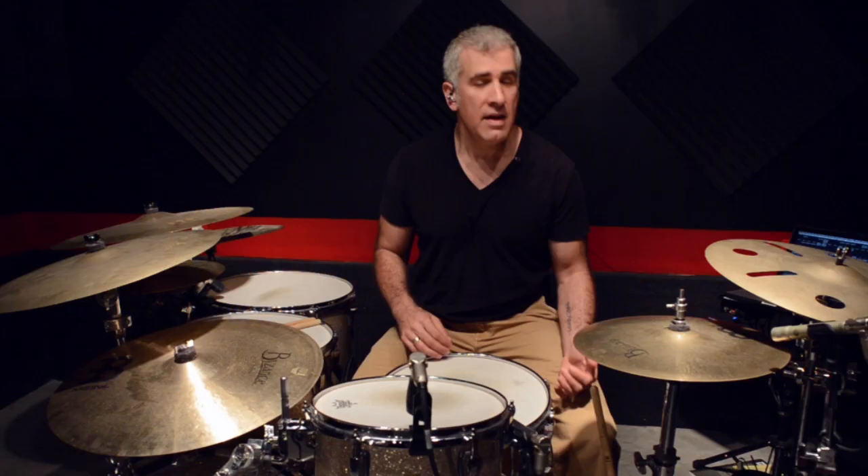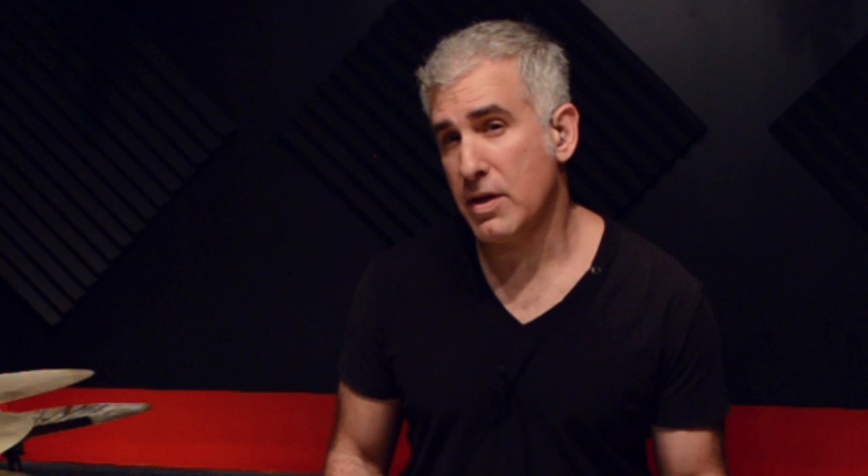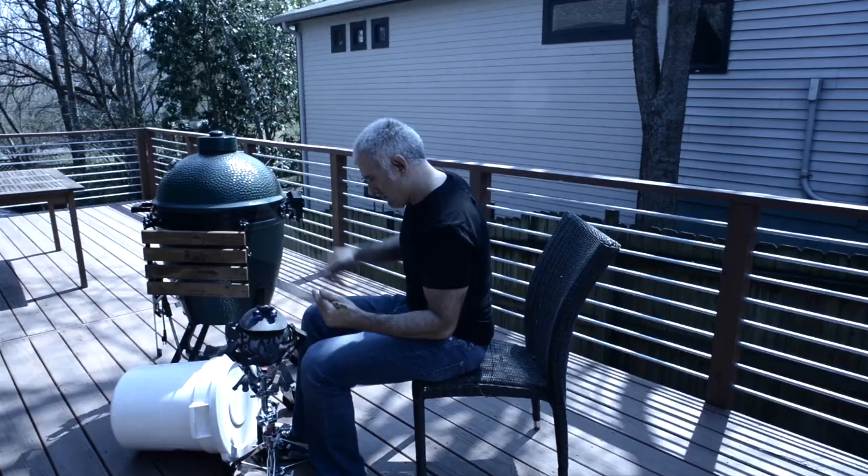I've spent the last year compiling this first batch of 20 lessons for you guys to search through and explore. In this new version of the site, you'll learn such things as how to play more, how to play less, and how to play the barbecue grill. All the lessons are varied in length.